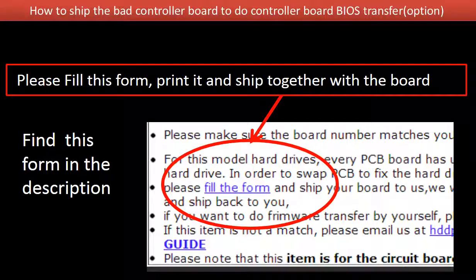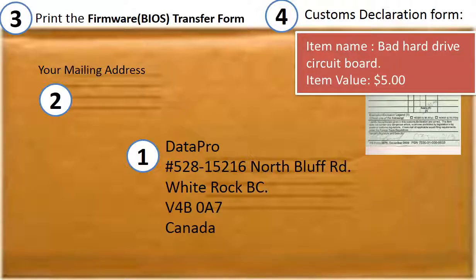How to ship the controller board to do the controller board BIOS transfer — this is an option only. You need to fill out a controller board BIOS transfer form, which you can find in the item description. Please print out this form and ship it together with the board. This is how clients ship the controller board to us for the BIOS transfer: 1. Print our shipping address on the envelope. 2. Include the client's mailing address. 3. Print out the form and ship it together with the board.